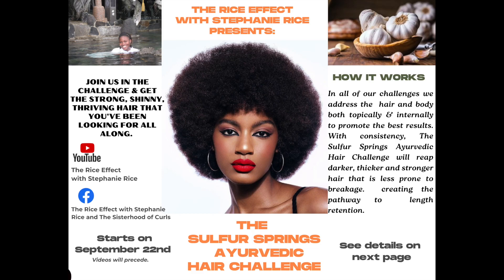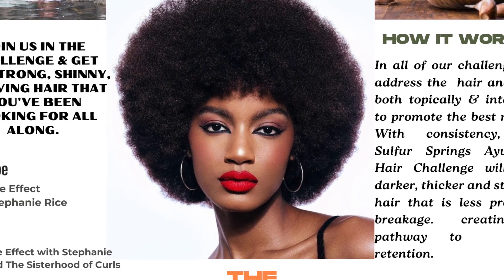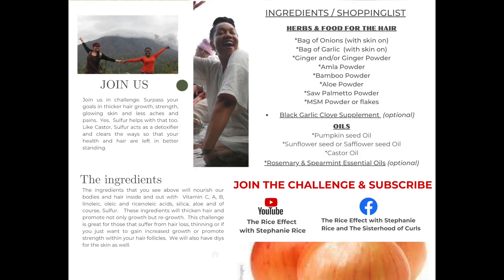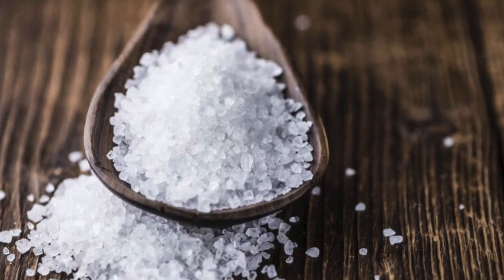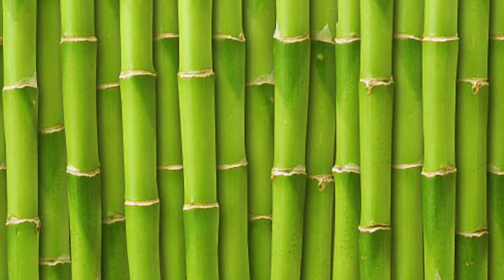To learn more about how to maneuver through the challenge, give this a watch, then we'll make the face mask together. Directly above you should see the link for the playlist for the Sulfur Springs Ayurvedic Hair Challenge. This playlist will be growing week by week, and as the challenge progresses, you'll see links throughout this video with new and fresh recipes. If you don't see the links above, you'll find them in the description box as well as the end screen. If you're watching on television, go to my channel, subscribe, and save the video or playlist to watch later. Press the notification bell and choose all so you'll always get a heads up when I post.